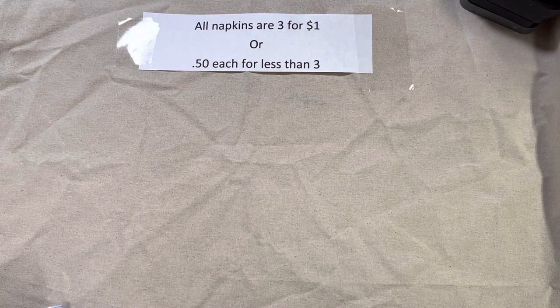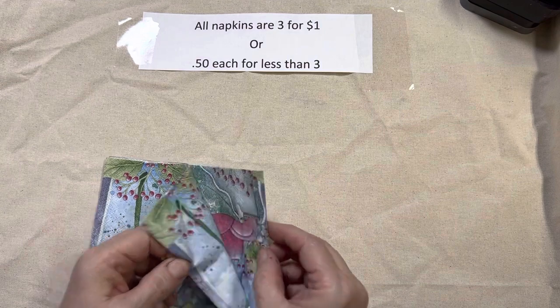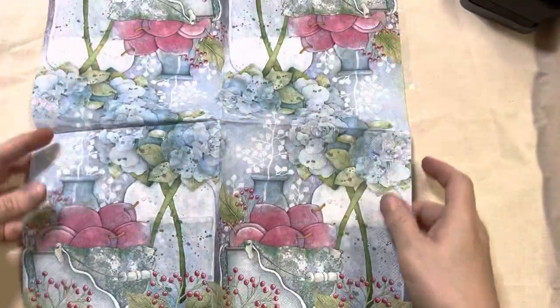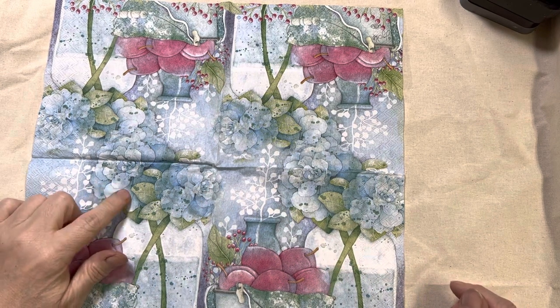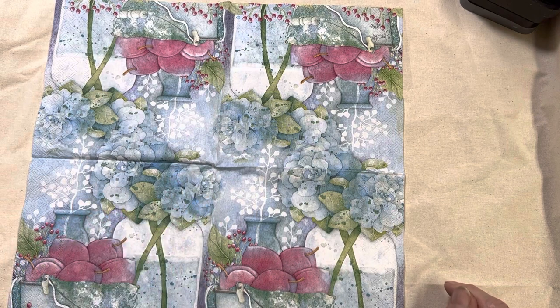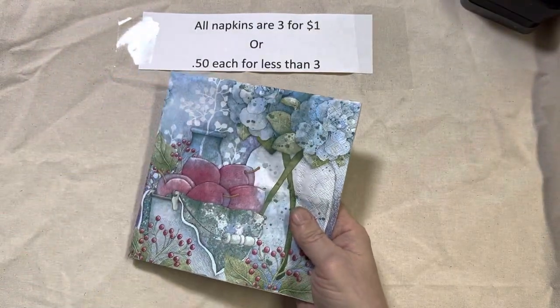Lot 112 — I have lots of the bee gnome and also lots of this one. This has got to be one of my favorite napkins, with the plums and the blue. They look more like a cabbage rose, but the blues and reds make it just a really pretty napkin. That one is lot 112.